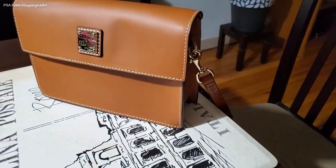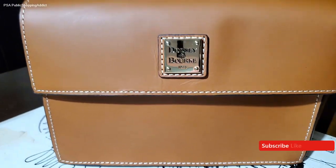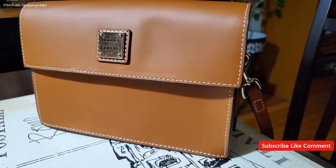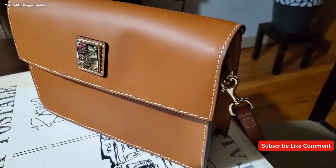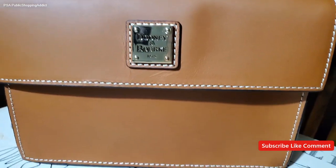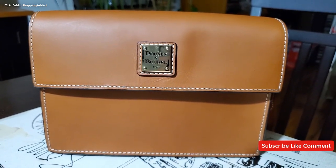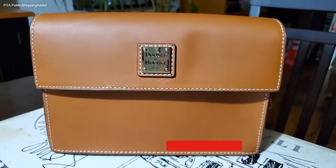Alright Dictonistas, thank you for joining me on this unboxing. I hope you enjoyed this reveal of the East West flap crossbody. I am so happy to have her in my collection. I really like the beacon leather, and this style is available on I Love Dooney — I've seen it in ostrich, and also in wax leather — so you can check I Love Dooney or Dooney and Bourke's website for more of this style. I hope you come back for more — subscribe if you're new. Until the next one, Dictonistas, be well, stay safe, love one another, and I'll see you soon. Take care, bye bye!